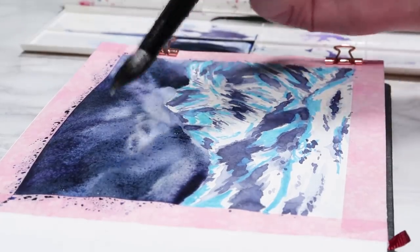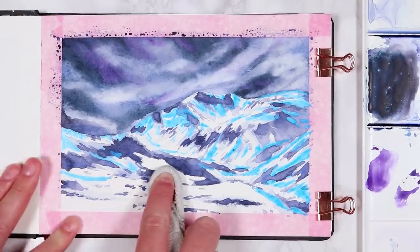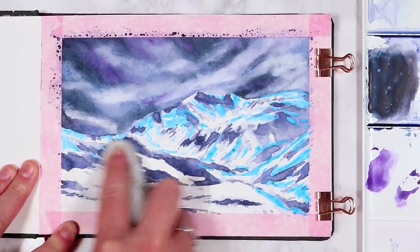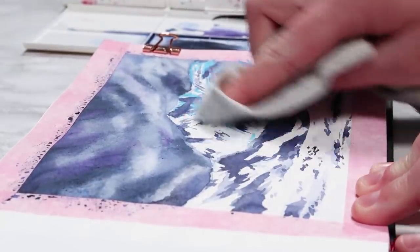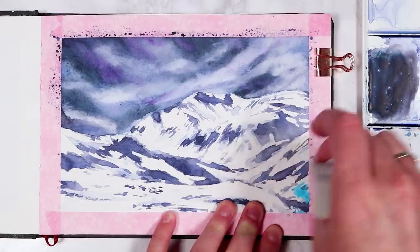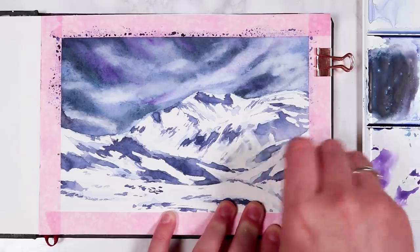Now if you want to create some really soft natural highlights, you can go in with a clean damp brush and just use that to lift up the paint. Now once that layer has completely dried, you can go in with a tea towel or a cloth — this is really helpful when removing the masking fluid, because it can make your fingers quite sore if you have to rub away a lot of masking fluid. And you can see that all our highlights were really nice and preserved.